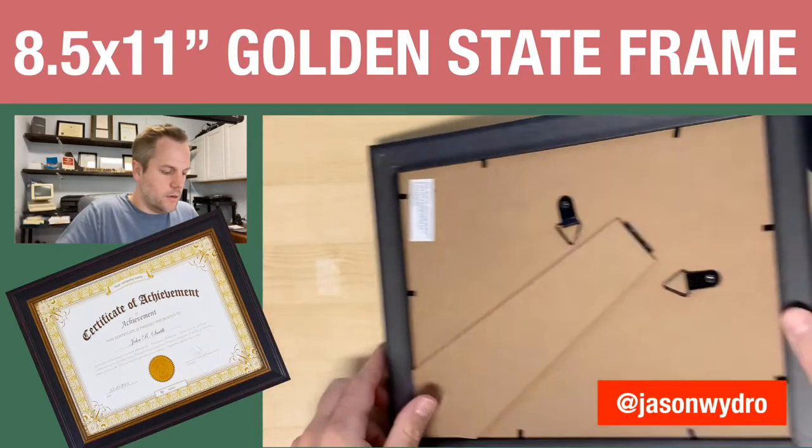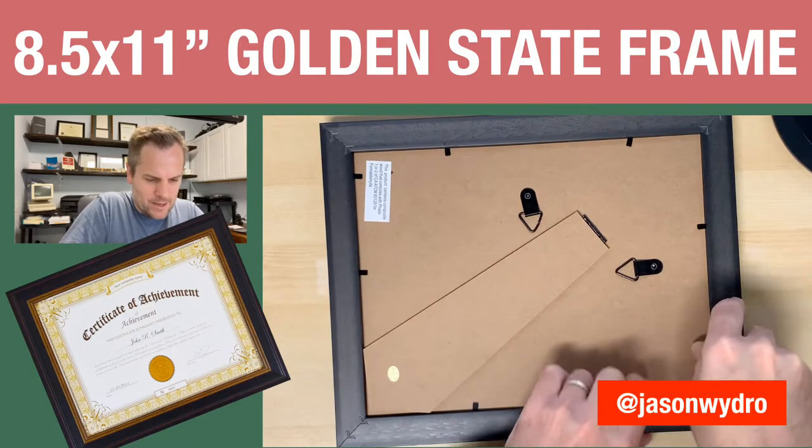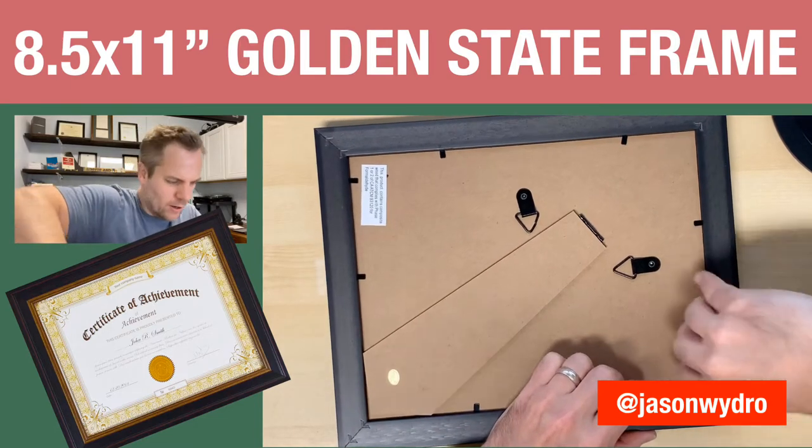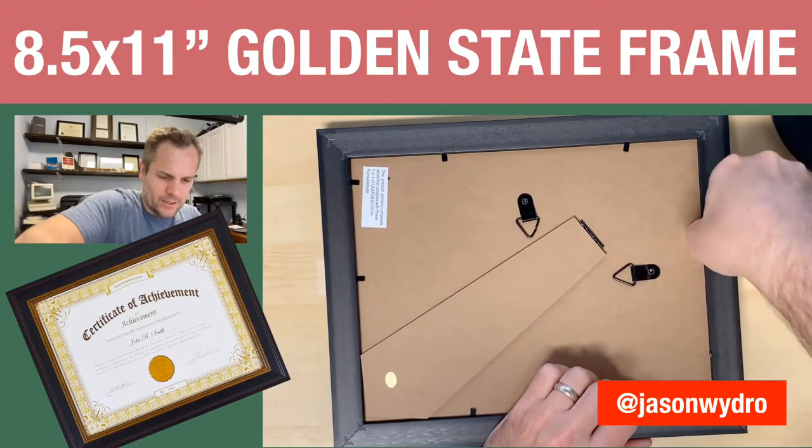Let's go ahead and turn it over. And again, these are much stronger than the other ones that I'm used to.